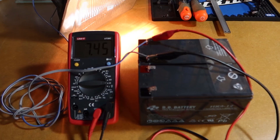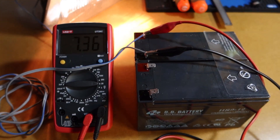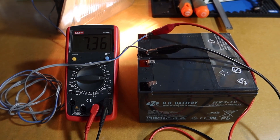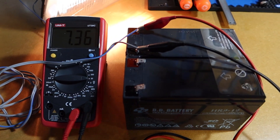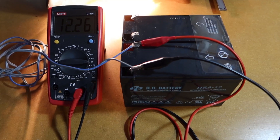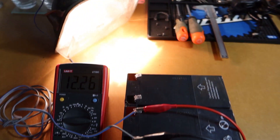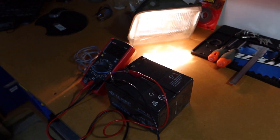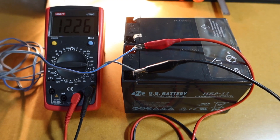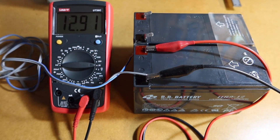I've connected an old car headlight for a load on the bad battery, and the multimeter is reading 7.36 volts — not very good. It slowly recovers after removing the load. Testing the other battery, it reads 12.26 volts, and the headlight is a lot brighter. There's a big difference. I'll mark that battery as okay. The good battery also recovers its voltage a lot faster after load.